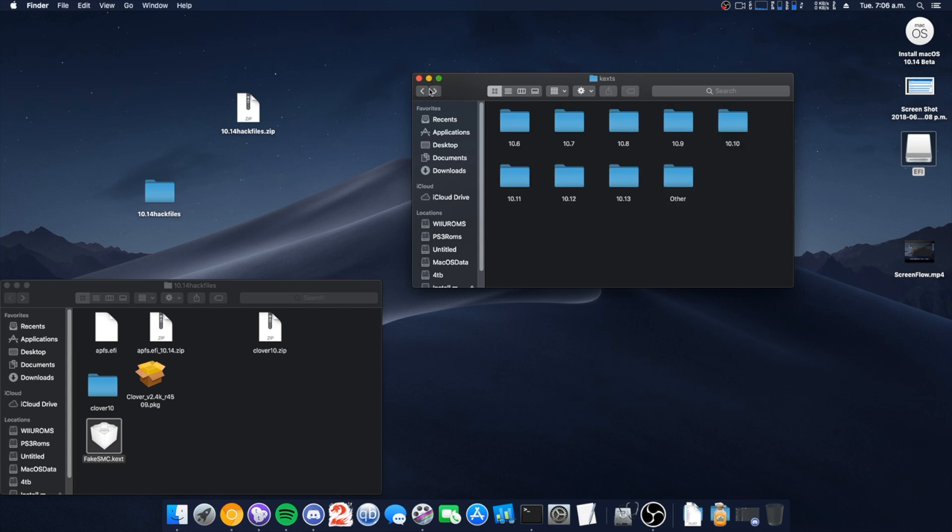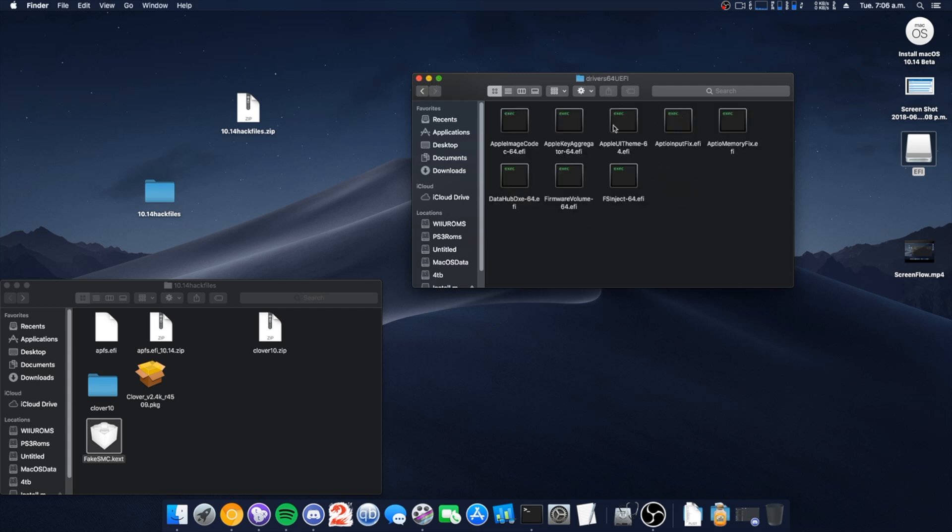Next we're going to place the APFS driver right there. So now we have APFS and everything where it should be.